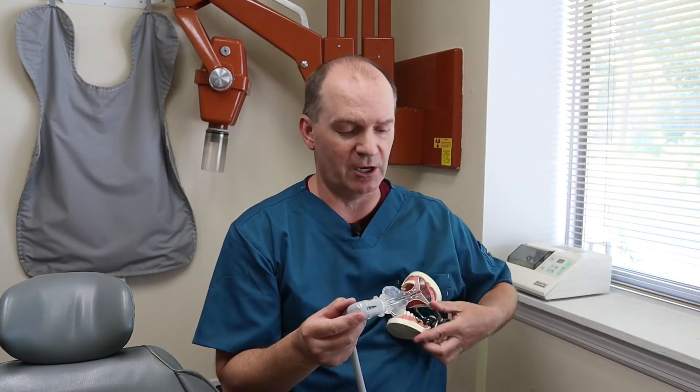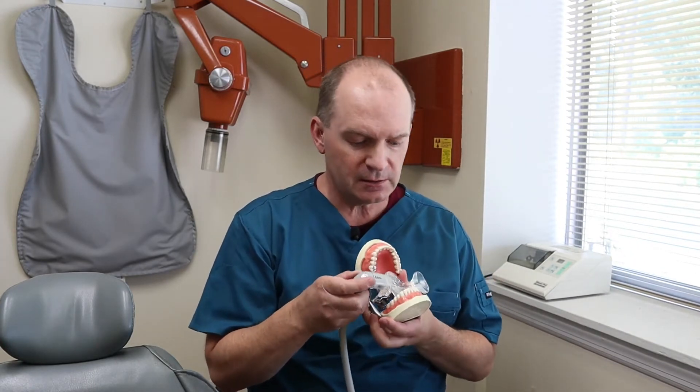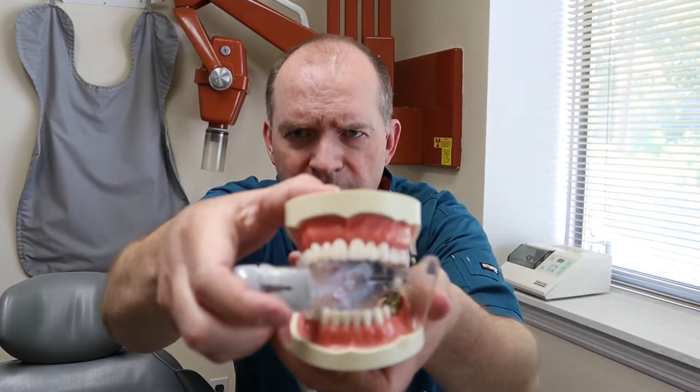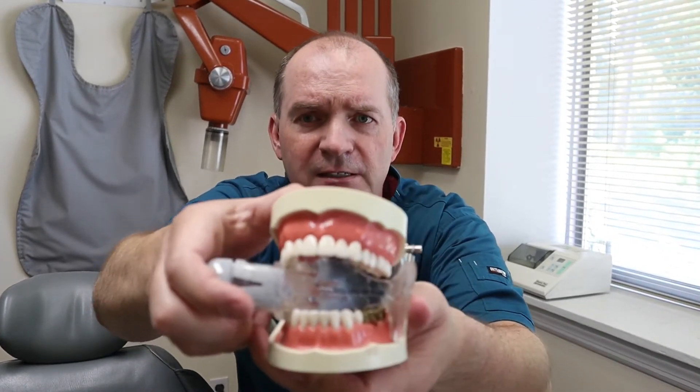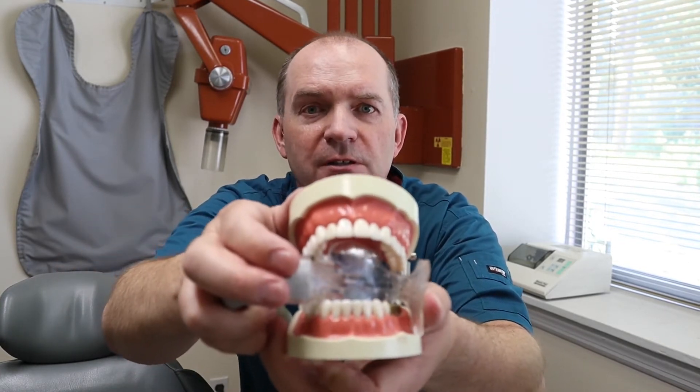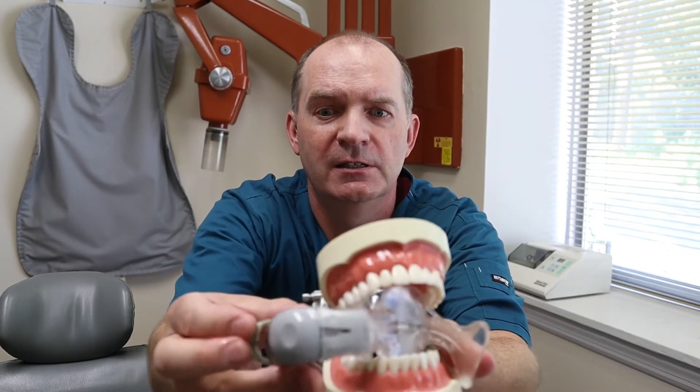Let me show you how it works on this tooth model I have. So you position it, the person bites down on the bite block, and — let me zoom in on it — it keeps the cheek out of the way, keeps the tongue out of the way. It's got built-in vacuum, both top and bottom, so it vacuums up the saliva and also helps vacuum up some of the water spray coming from the drill. It basically makes the procedure go faster. You're going to be more comfortable, I'm going to be more comfortable, I can get it done quicker, and I can do a much better job.